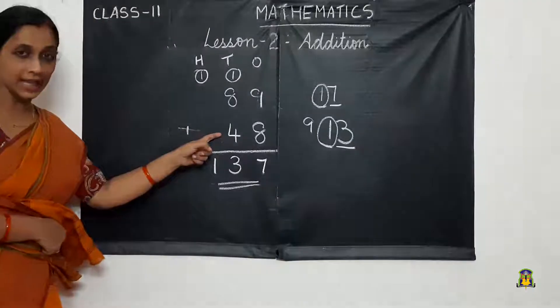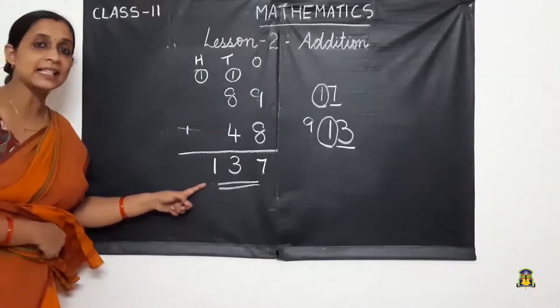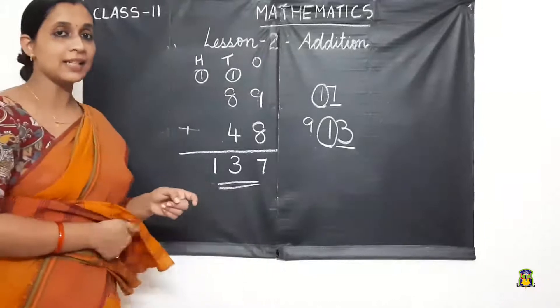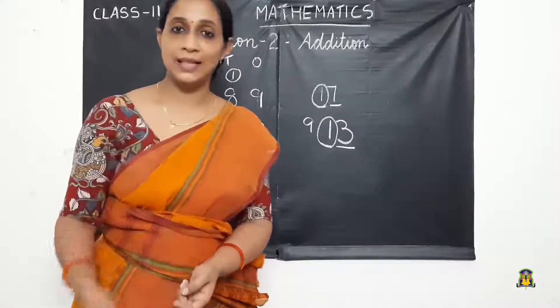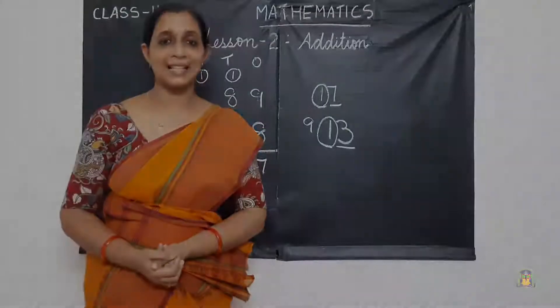Adding the addends 89 plus 48, we got the sum 137. I hope you have understood the concept of addition. See you in the next class. Thank you.